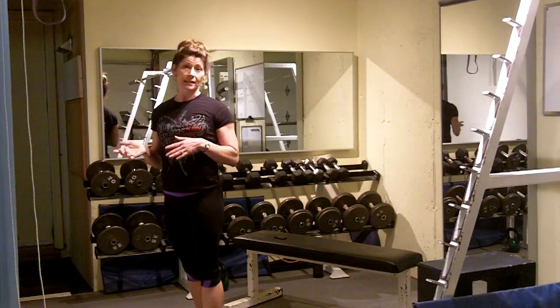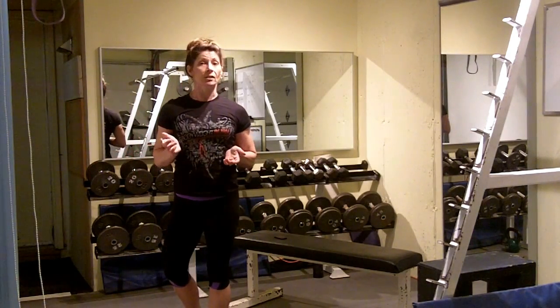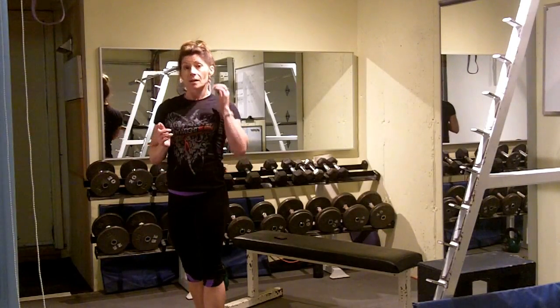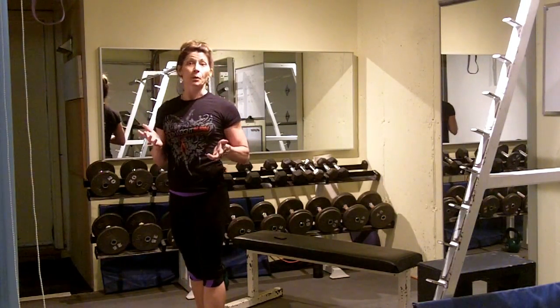Now, this is an AMRAP set or workout, which means as many rounds as possible. So you're going to set your timer for 15 to 20 minutes, as much time as you can afford. It's a full-body workout, and it's just bodyweight.